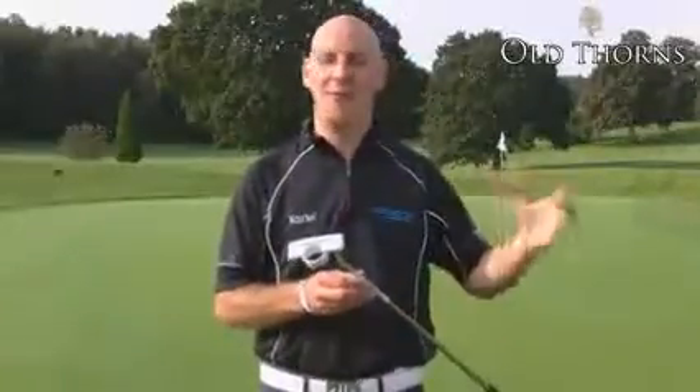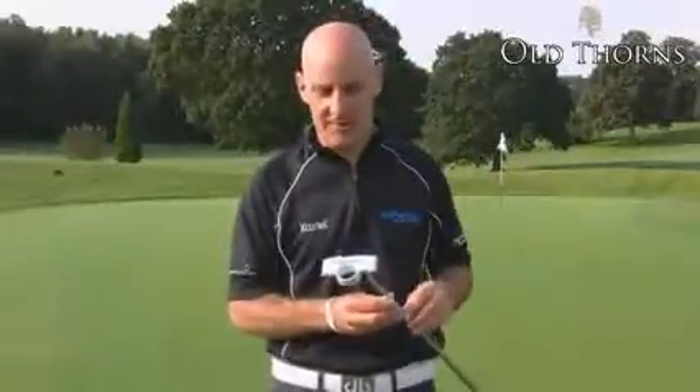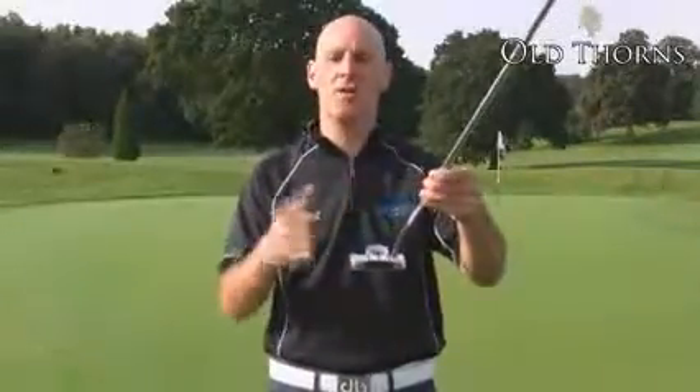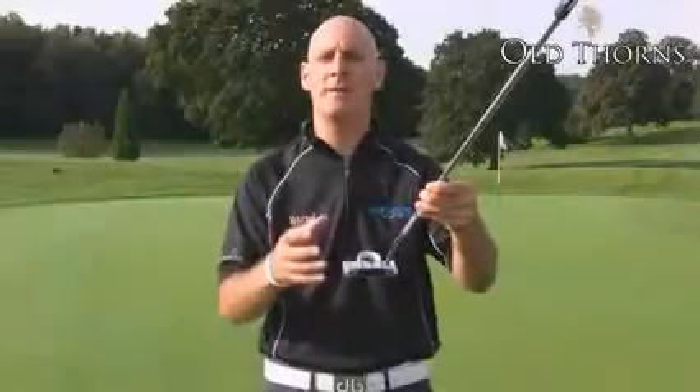Welcome to Old Thorns Country Club. It's another cracking morning and we're looking at our putter stocks to bring you the features and benefits of each. This is the TaylorMade Rossa Ghost Daytona Putter. Since the Rossa Putters came out they have been very popular. The white finish contrasts against the grass, complements the ball, and makes it very easy to line up.